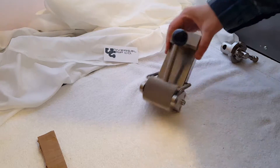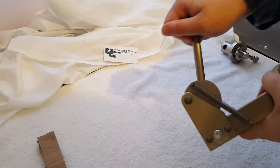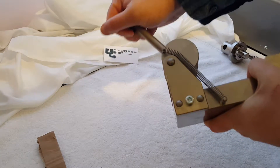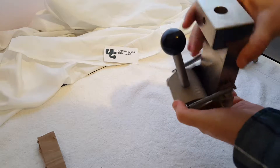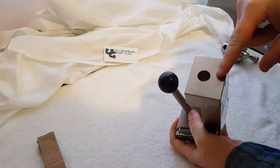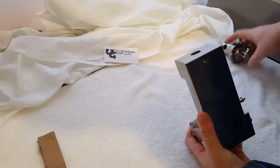Hello. Today we are demonstrating our 10kN roller grip. This roller grip is good to about 2,250 pounds or so. It has a female 5 1/8 inch clevis pin adapter and uses a 5 1/16 inch locking pin.